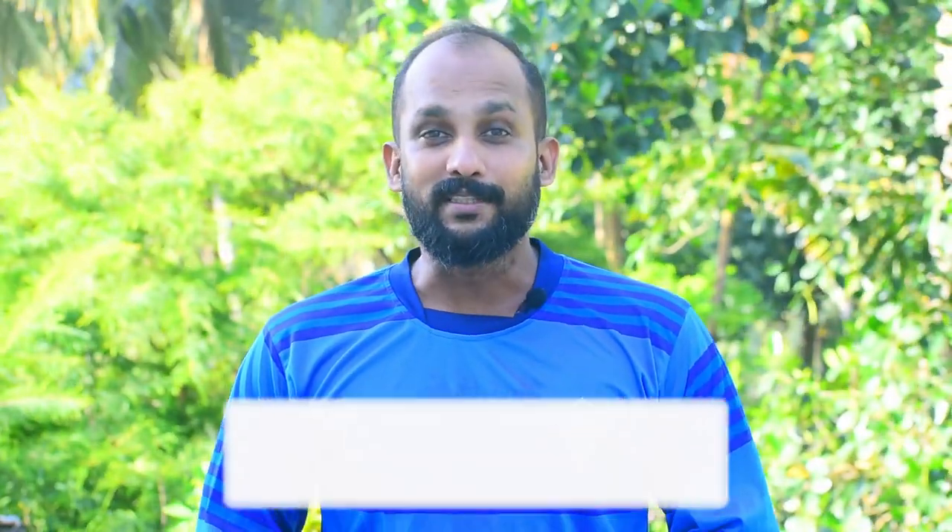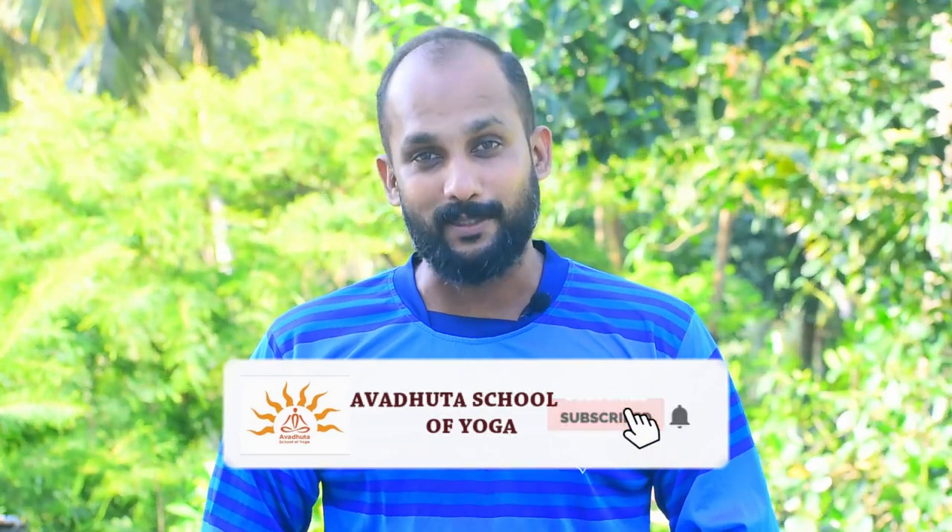I hope you all liked the video. Kindly share it with your friends, and if you haven't subscribed to my channel yet, you can subscribe right now so you will get notifications whenever we upload a video. Thank you so much for watching and listening. We will see you with another wonderful video — till then, goodbye.